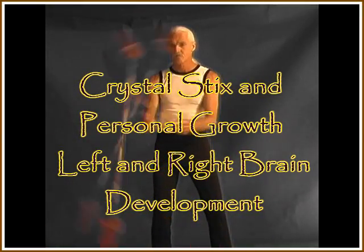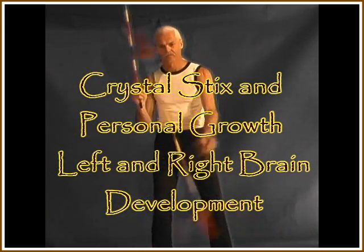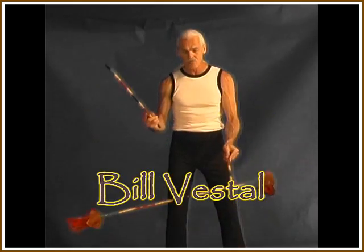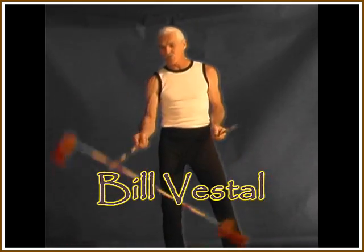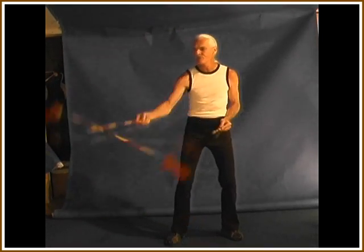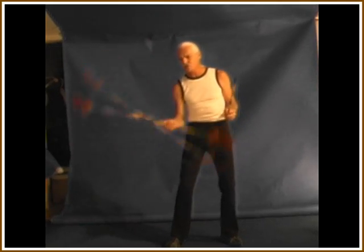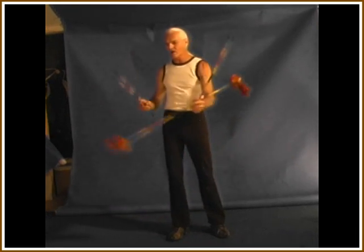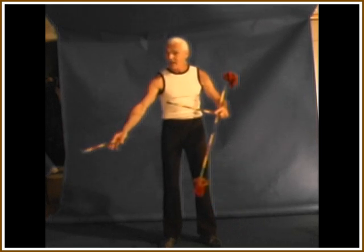What is it about crystal sticks that aids in development of right brain left brain patterning? Because the activity itself requires you to stay active with the motion of what you're doing. You have to maintain a balance and then you have to move the baton into the next level of action or direction of action. And because you're alternating left and right, it's requiring a skill to develop the right and the left back and forth.